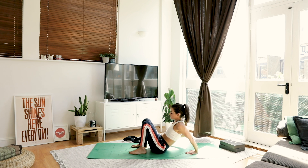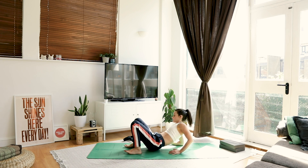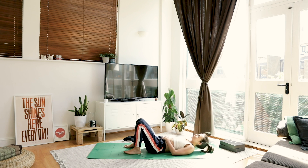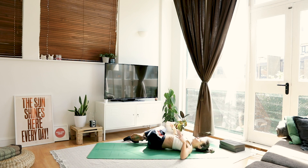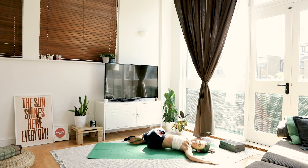We're going to lower down onto our back — you can use your elbows to slowly come down. Hugging both knees in towards the chest, give yourself a little bit of a hug. Dropping the knees over to the right-hand side, open up your arms, gazing over to the left. Just let it be really, really passive.